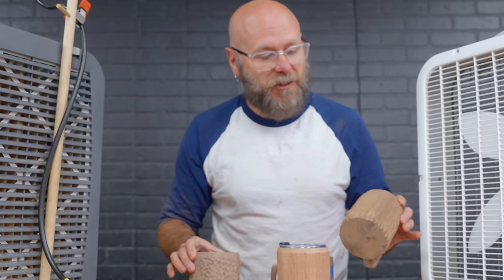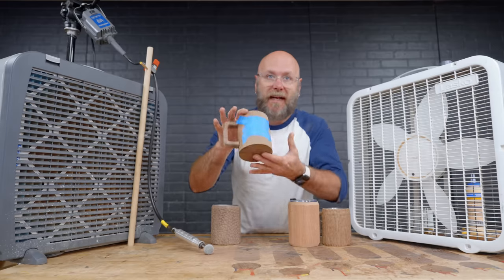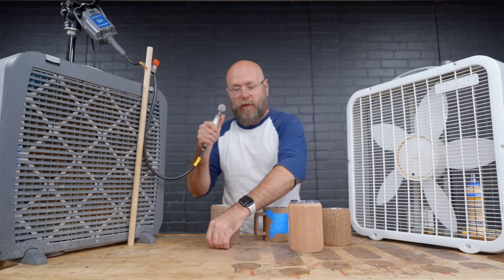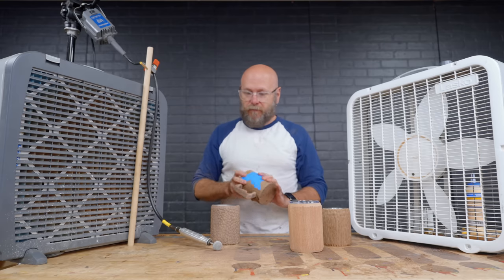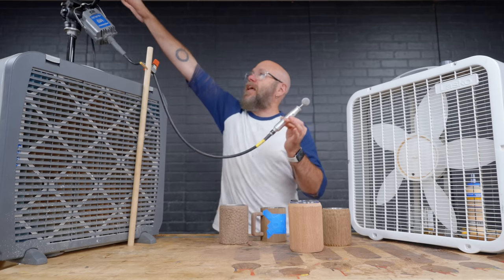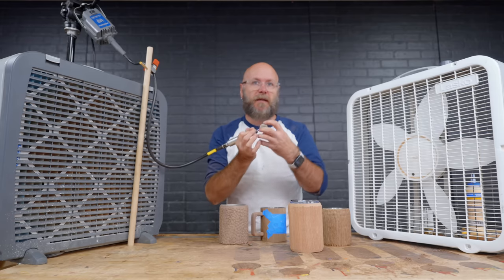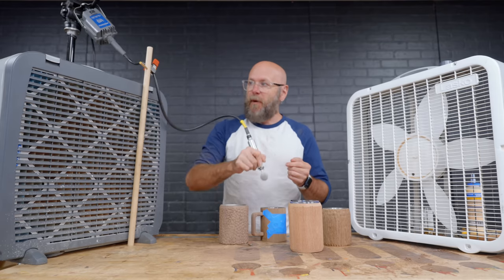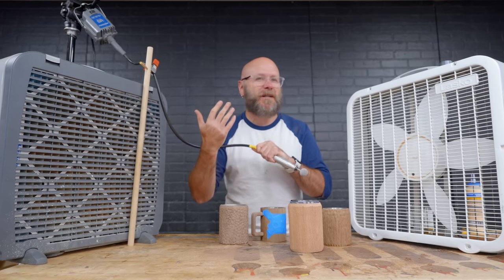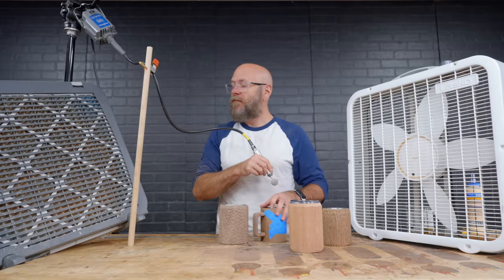We've got three different textures now, and I know once I get them sanded smooth and get some finish on there they're going to look so freaking good. On this last one with the skull, I'm going to try some big divots surrounded by little divots. I'm using what I think is called the Fordham — it's like a Dremel but on steroids, works so much better, and accepts different size bits. My hand is cramping up, but this hand is going to be really strong after today.